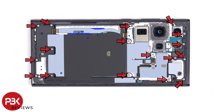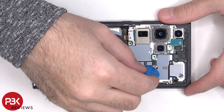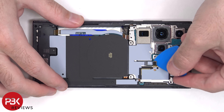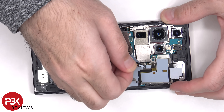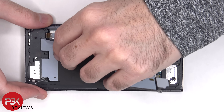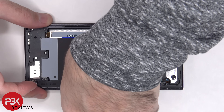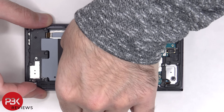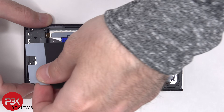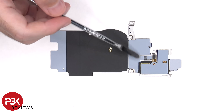There are 17 Phillips screws that need to be removed. Now the flex cable for the wireless charging coil and the NFC antenna need to be disconnected from the main board.